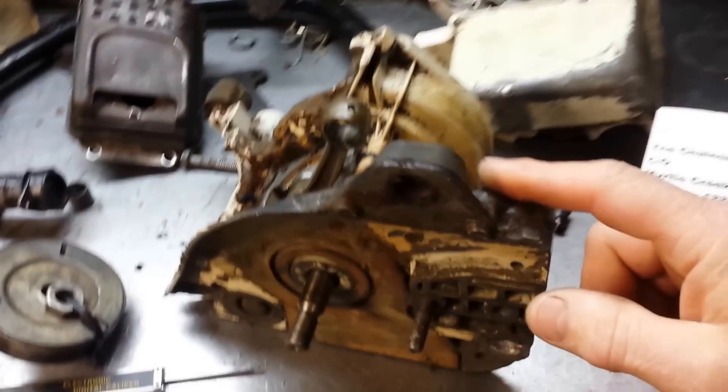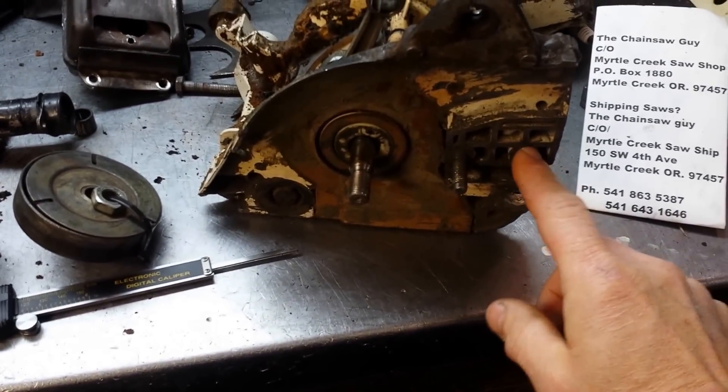The reason it was disassembled is it had some issues with the crankcase. You can see where it's been welded heavily. And the bar studs were replaced and they're wallered out.